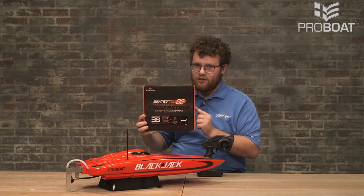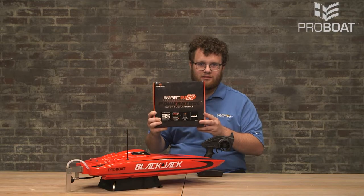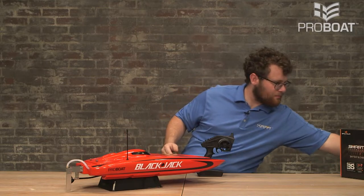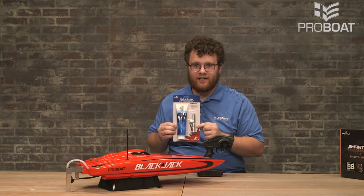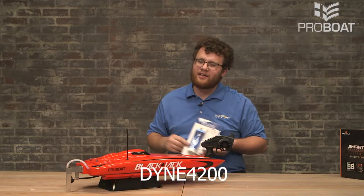The Spectrum Power Stage bundle has everything you need outside of the AA batteries in one box, so that's what we're going to be using today. I also highly recommend picking up some marine grease, such as the Dynamite marine grease and grease gun combo. The part number on this is DYNE4200. Let's go ahead and take a closer look and get this up and going.